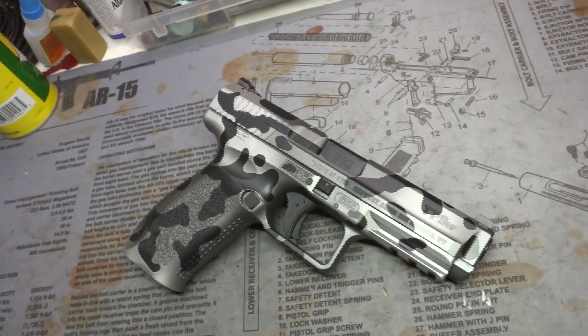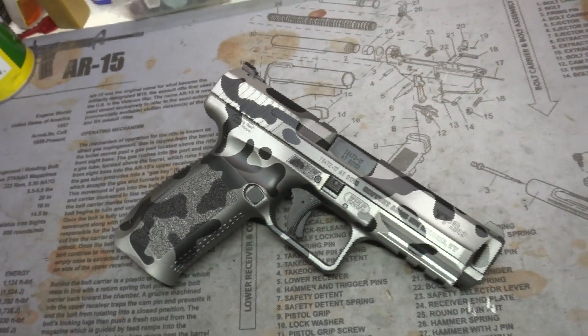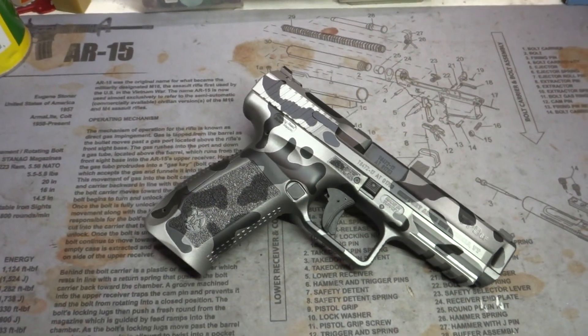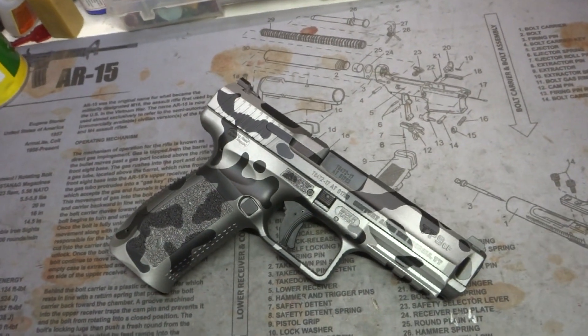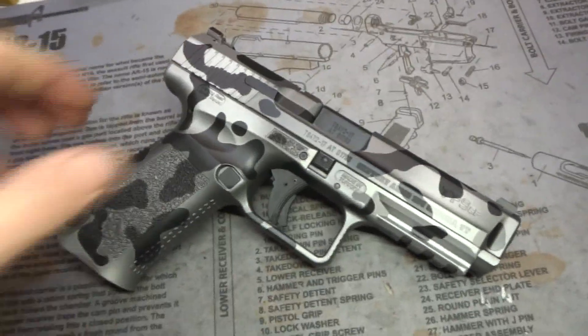There's a pretty cool little camo job here. This is a silver grayscale, if you will, and it's definitely a fade. The camo used is flecked iron — that's the pattern. Flecked iron is pretty cool stuff.